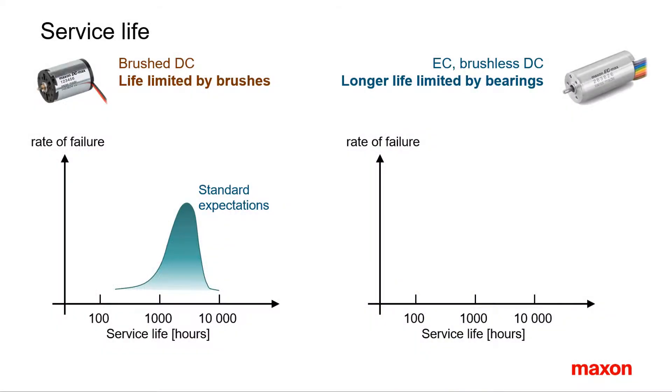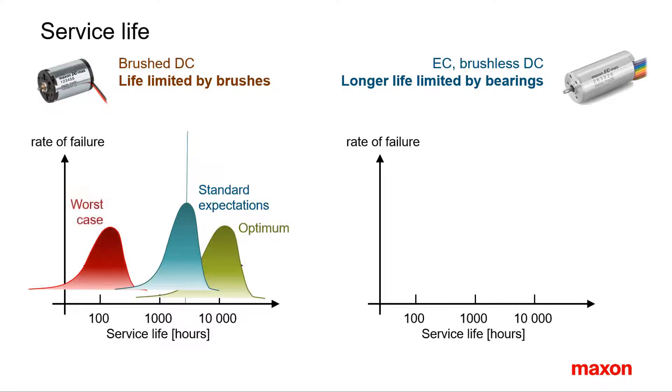The most important difference between brushed and brushless motors is service life. Brushed motors suffer from a limited service life of the brushes. Usually you can achieve a few thousand hours, in best cases up to 10,000, in worst cases less than 100. Brush life is difficult to predict and there is no secure way to calculate it. A lot depends on the use.